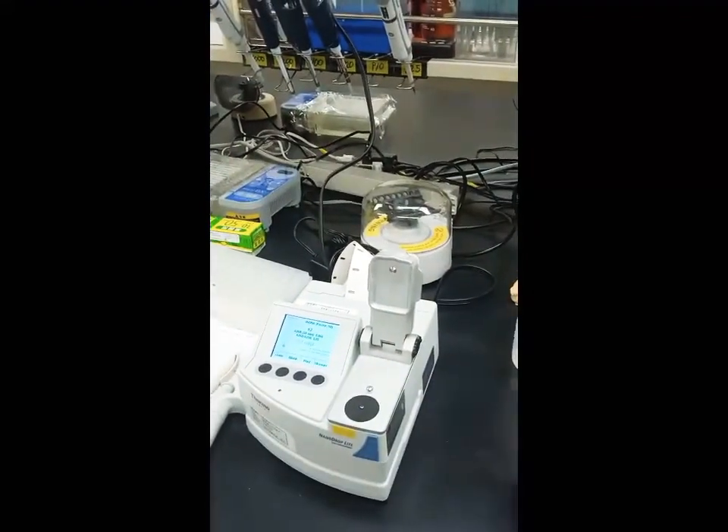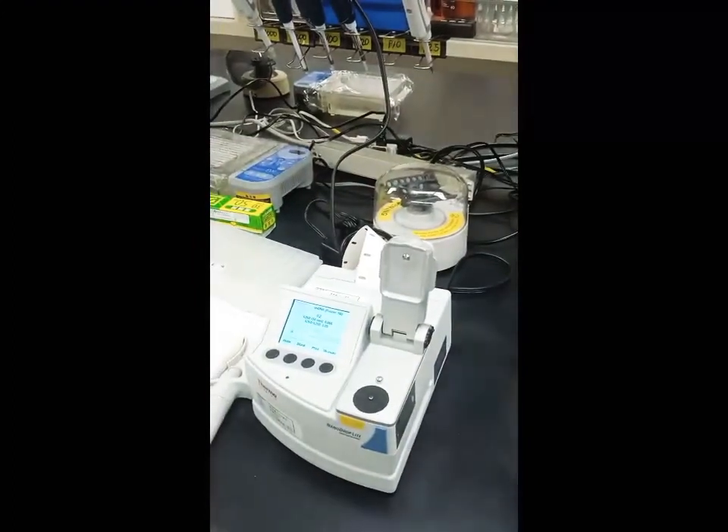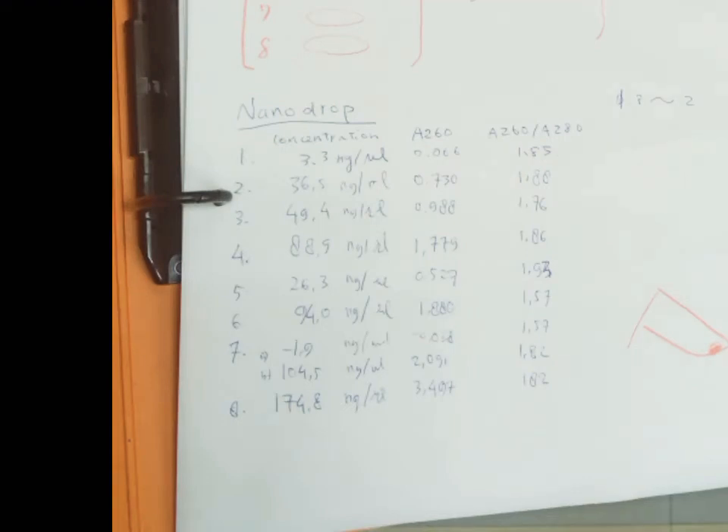For the next sample, clean the sensor again and then put your sample there. This is the result of today's exercise: out of 8 samples, almost all of them have a ratio value between 1.5 to 2, so all samples are good to go for the PCR test.